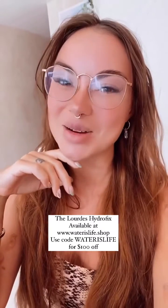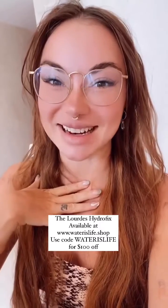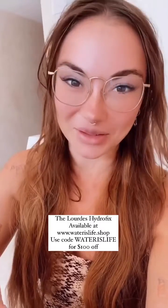Hi water friends! I wanted to let you know that we have a brand new water alchemy tool at waterslife.shop, and I'm really excited about this one because it's the culmination of a lot of research to find the best of the best, the crème de la crème for you when it comes to molecular hydrogen.